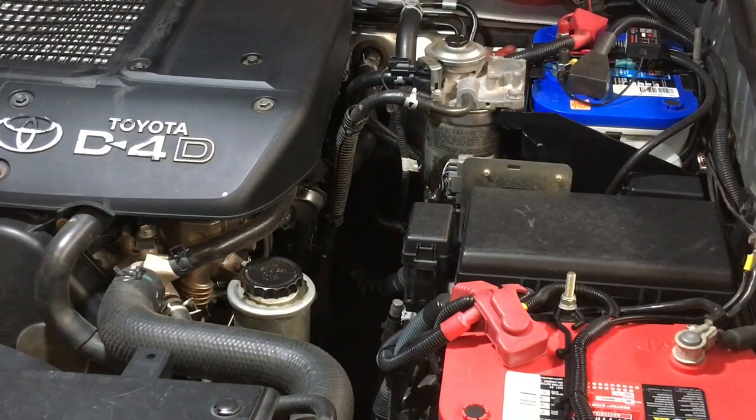Hey guys, Anthony here. This is going to be a longer video but it's really important — a lot of people have asked for it. We're going to cover batteries, dual batteries, charging systems, wiring, wire size, chargers, best way to look after batteries, what should be connected to which battery — the main cranking battery or the auxiliary battery.